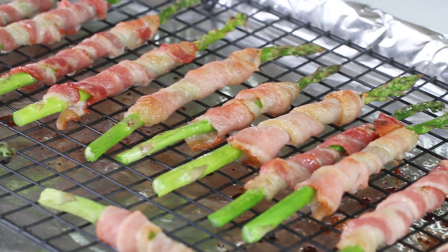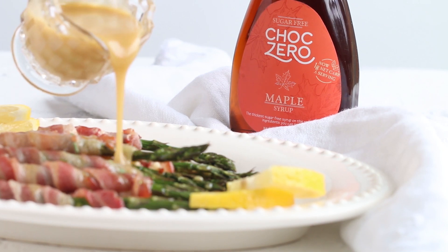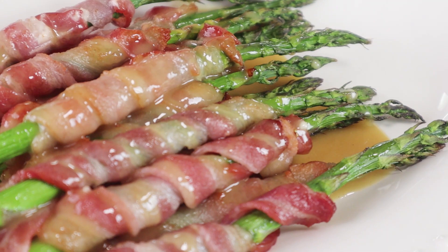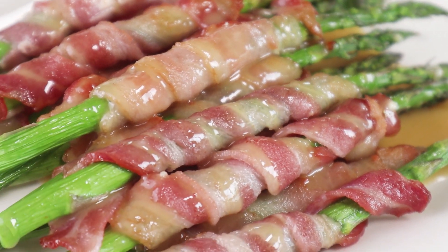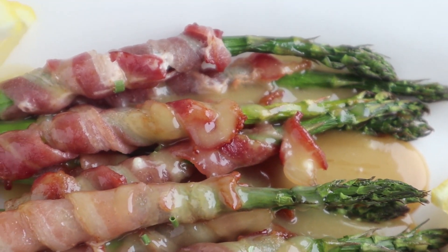Now that the bacon-wrapped asparagus is finished cooking, you want to serve it right away. Just gently pour some of the maple Dijon sauce over the top. On a side note, this sauce also makes a delicious salad dressing or a dip for veggies. We hope you enjoyed today's video — make sure to tag ChocZero with all of your photos of your bacon-wrapped asparagus. We'll see you next time!